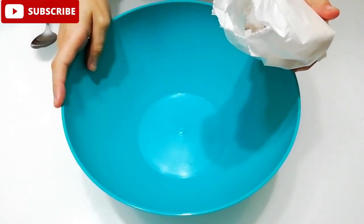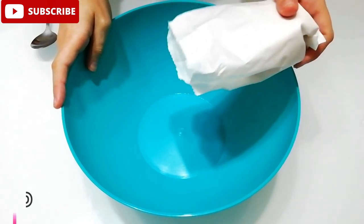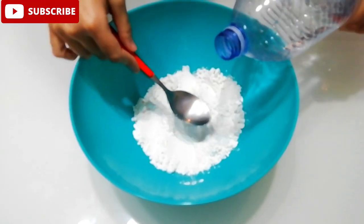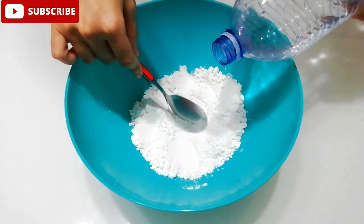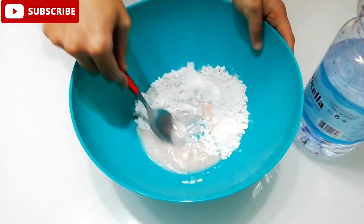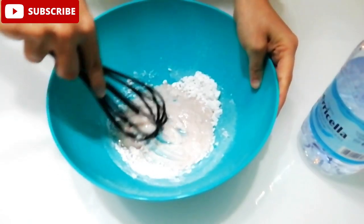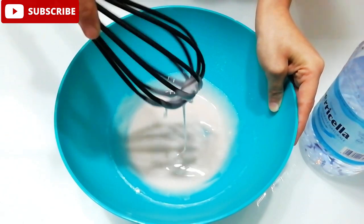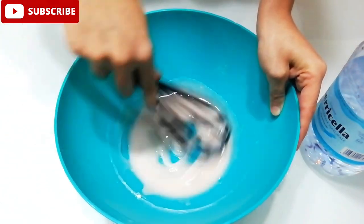Adesso le andiamo a infornare nel forno già caldo a 180 gradi per 20-25 minuti. Intanto che gli occhi di Santa Lucia cuociono, prepariamo la glassa con lo zucchero a velo e poco per volta andiamo a versarci l'acqua, dobbiamo ottenere una cremina. Ok, così è perfetta.